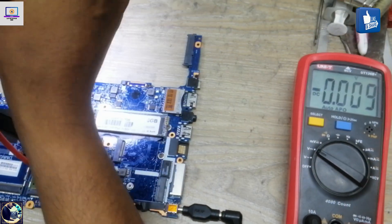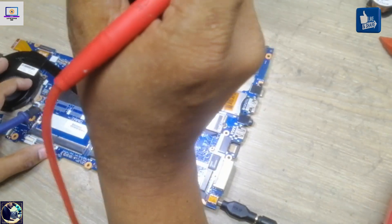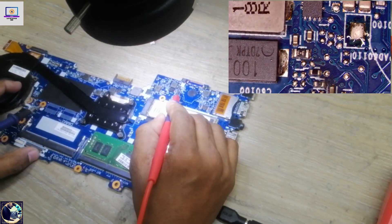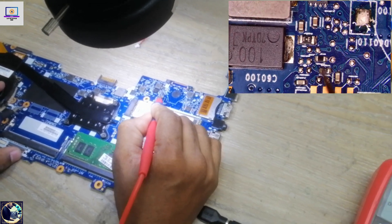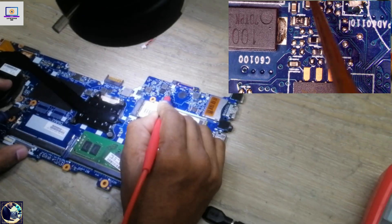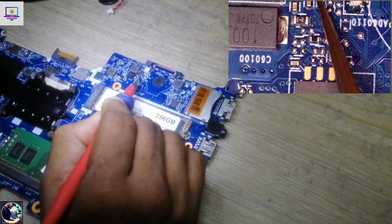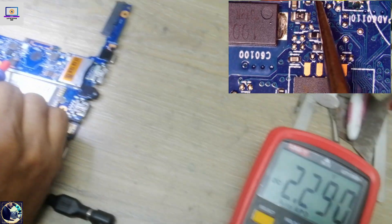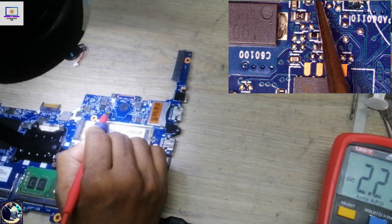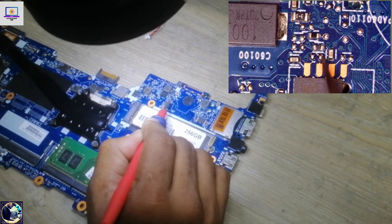I will check the IC enable voltage under my microscope. This is the 3-volt regulator IC, and pin 11 is the enable pin for this IC. The enable voltage reads 2.290 volts — it should be 3 volts. This enable voltage comes through this resistor here.